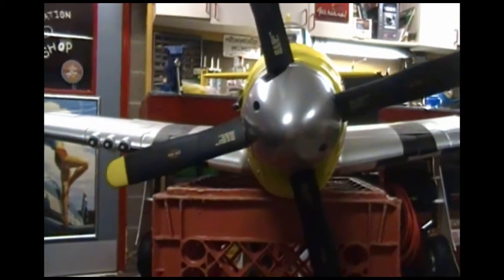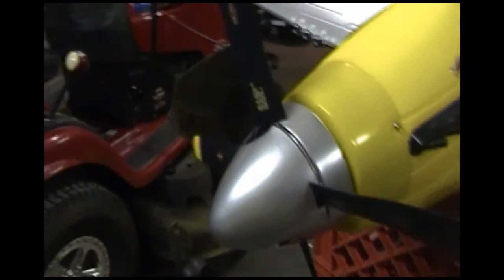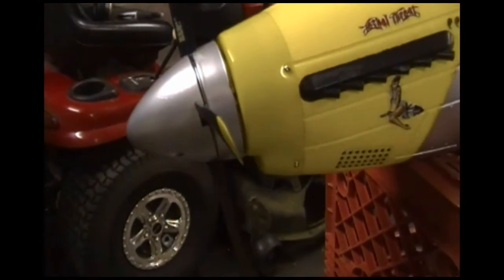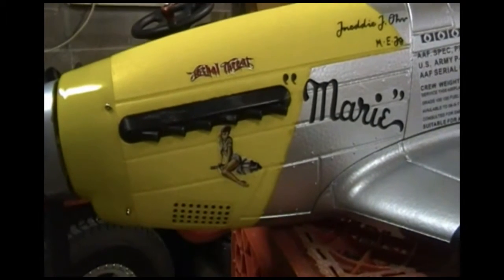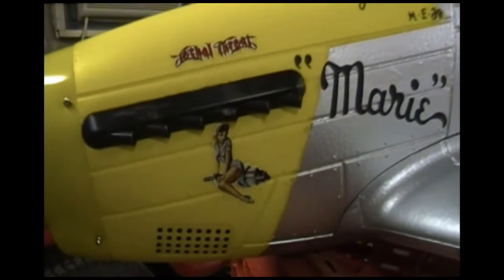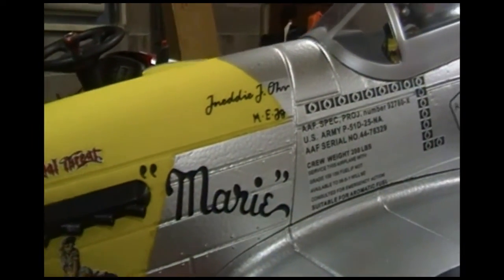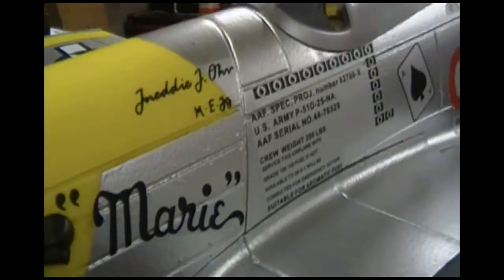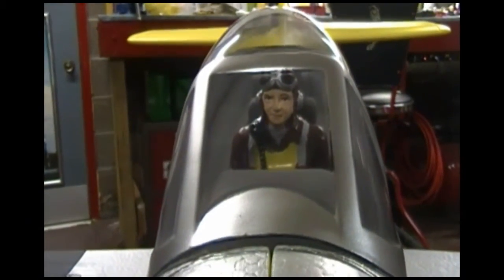Here is my somewhat finished P51 Mustang with the 57-inch wingspan. I painted my spinner a bright aluminum silver, just my personal preference. I have some World War Two pin-up nose art I put on there for a personal touch. This is the P51 Mustang from Airfield. There's the pilot — he looks happy, he looks like he's ready to go airborne.